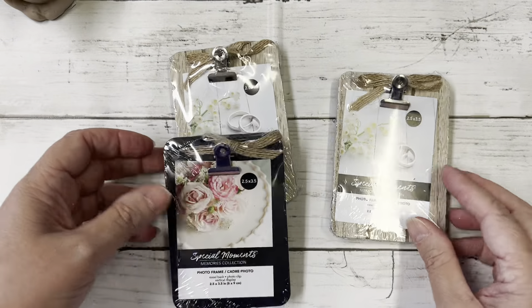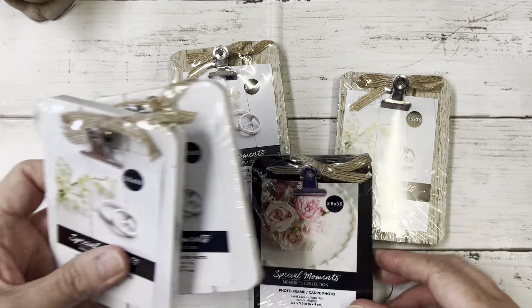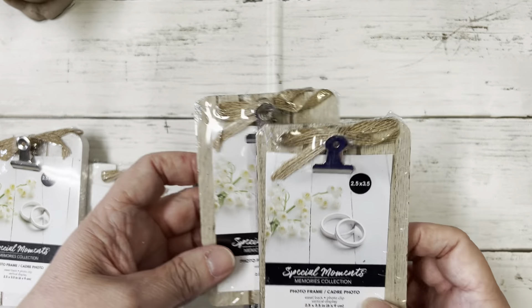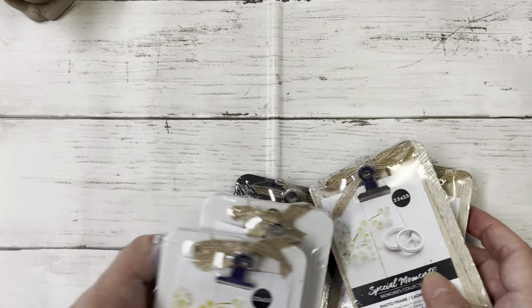And then I picked up some of these clipboards — I got one in black, two in white, and two in this pretty natural color. Those would be cute to craft with.